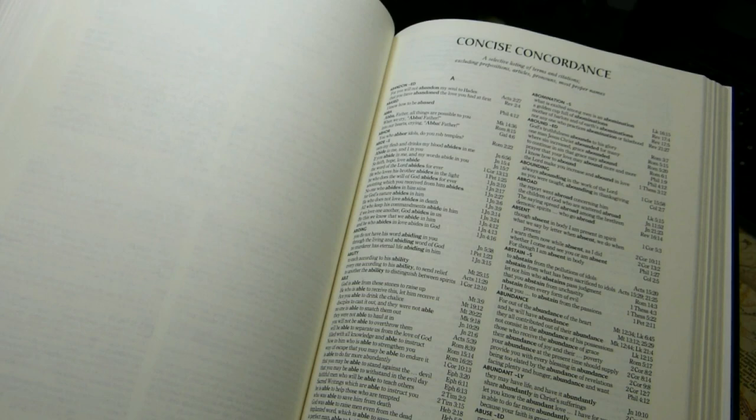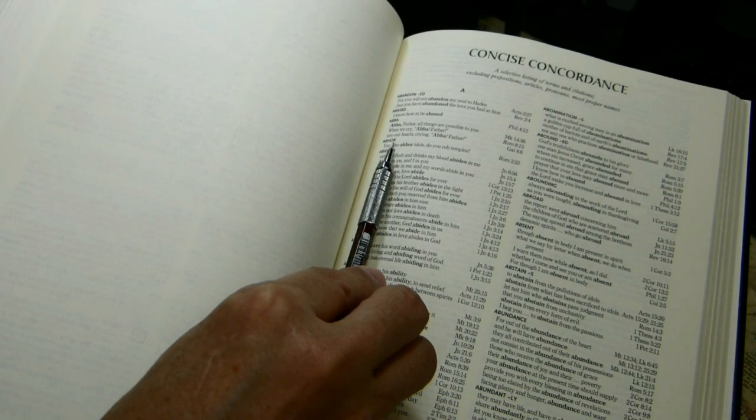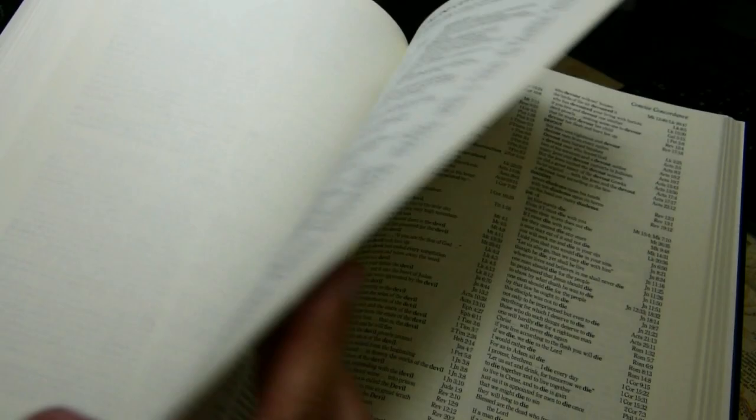At the end of the New Testament, after the book of Revelation, there's a concise concordance — it calls itself concise, but it's 168 pages long in two columns. The entry capitals are about 6.5 points; the context lines are close to eight points. The concordance is limited to the New Testament, so it's quite thorough for one that refers only to the New Testament.